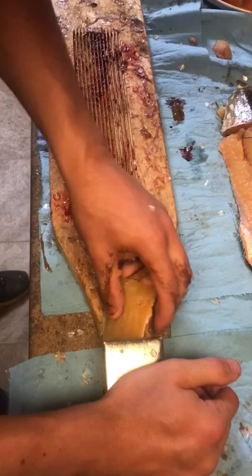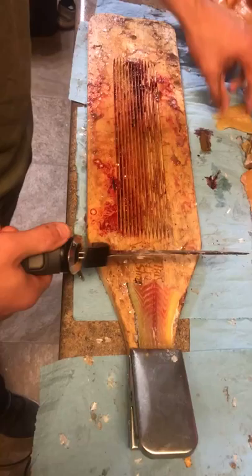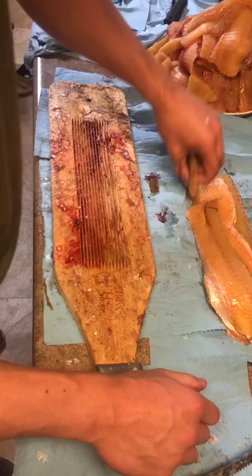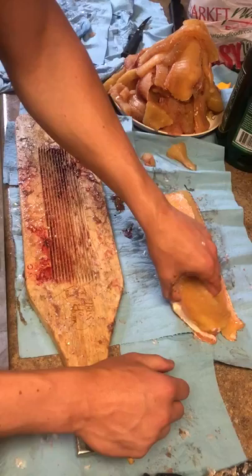Get up close, right on top there. For this part, really simple — just take the knife down and just use your fingers. Boom, there's another piece. Easy. Other side of the tail — down. Now you can go across. Another piece.